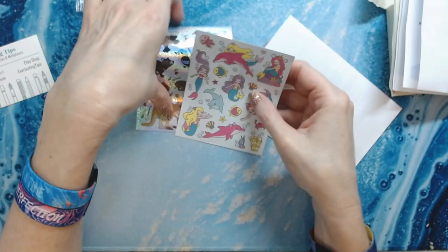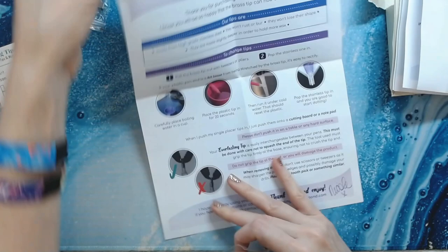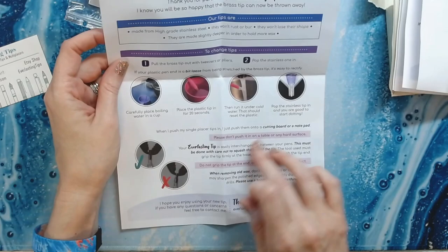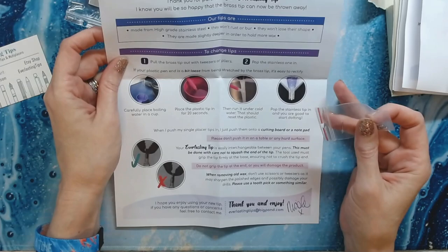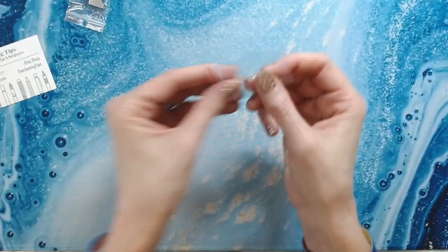So I got three tips. This gives you instructions on how to change the tip in your pen. I'm not going to do that on camera just because I'm going to be really nervous and really slow while doing it, but all the instructions are here when you get your tips.